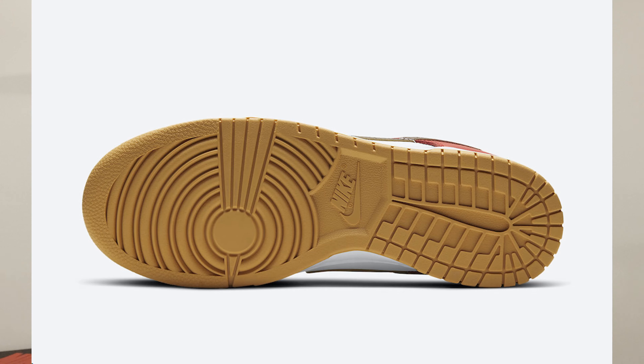Both the Free 99 Black and Free 99 White feature a white midsole with a gum rubber outsole. This Nike Dunk Low will be releasing on Nike Sneakers as well as most likely some foot sites like Foot Locker, Champs, and Eastbay. I also expect it to hit sneaker boutiques like Kith and Concepts, and I do expect there to be a little bit of raffles, but not too many as it's not too hyped of a release.